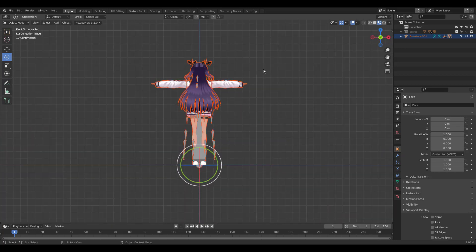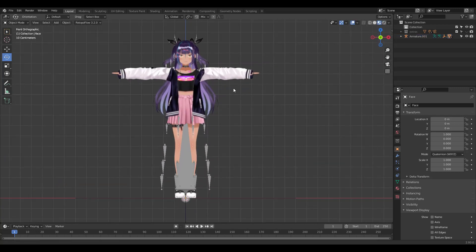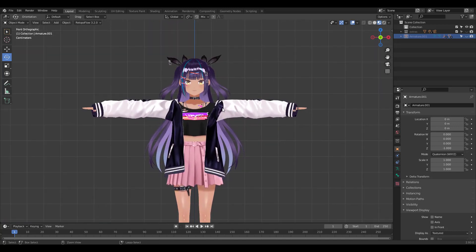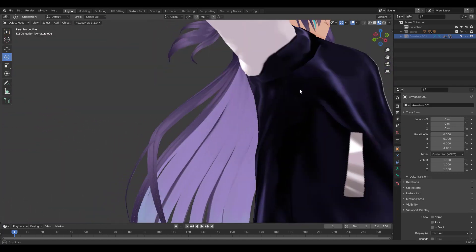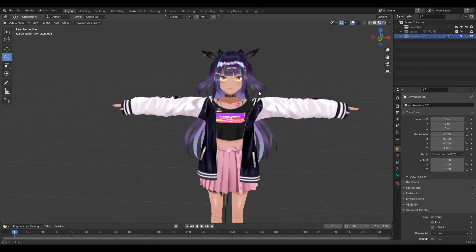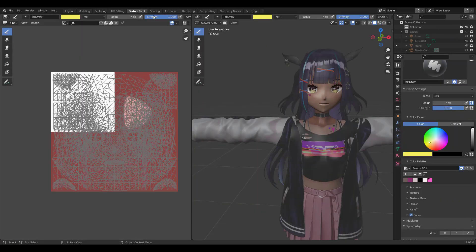That was easy, wasn't it. I'm gonna select all and rotate 180 degrees in the Z. Let's hide the bones for now and take a look. Beautiful, isn't it. The cool thing is we can even texture paint to customize it further if we want.